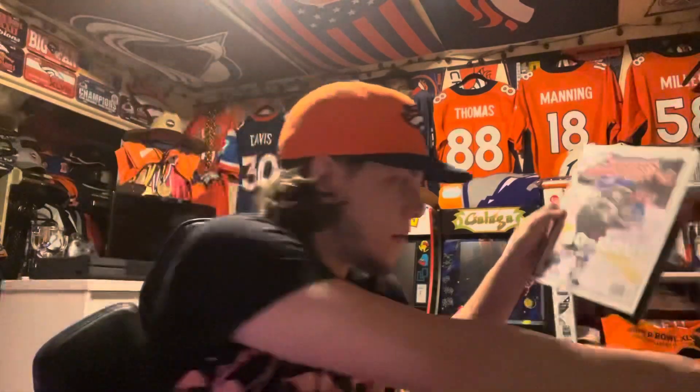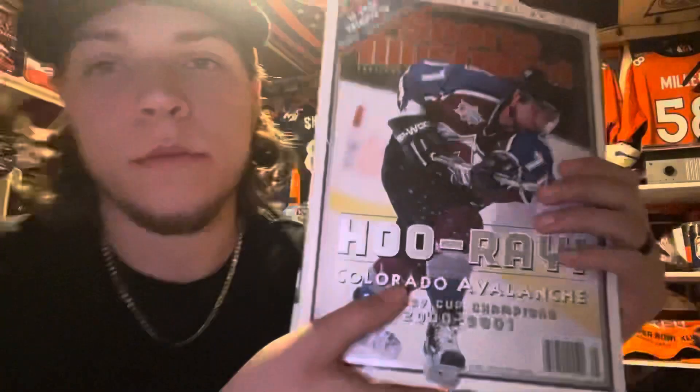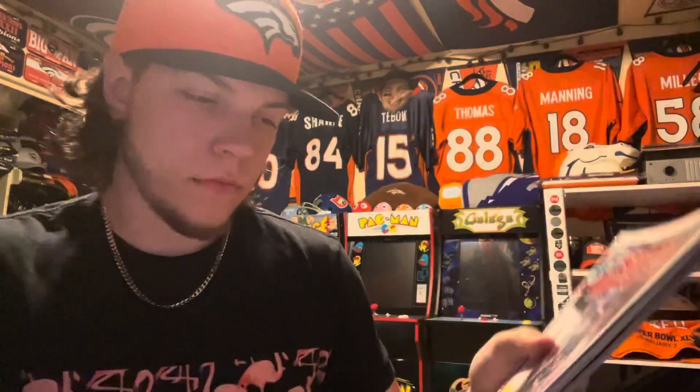I got some Colorado Avalanche Sports Illustrated magazines. I got them both for two bucks. This one's a Ray Bourque Avalanche Stanley Cup Champions 2000 to 2001 issue.